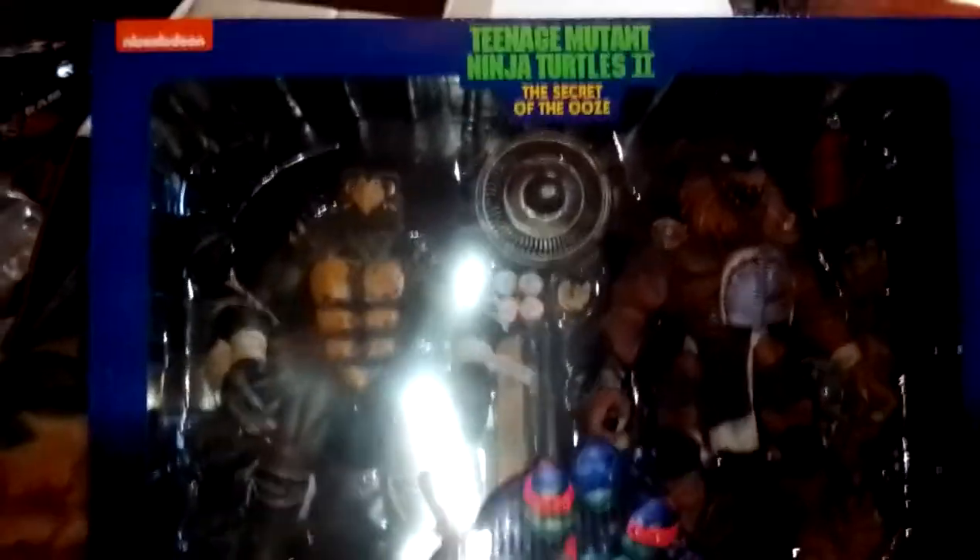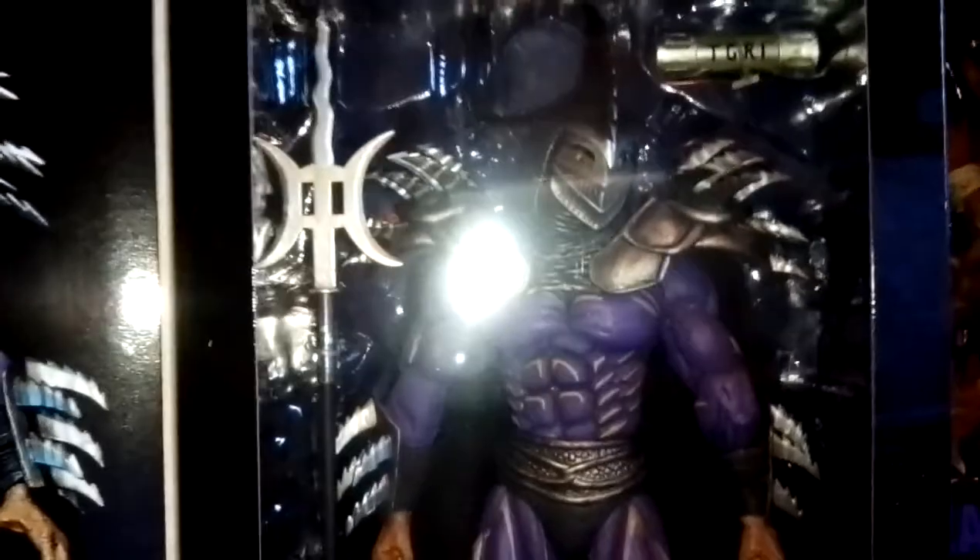Hey guys, this is Louie Zanydog and today I'm going to be doing action figure reviews — actually three of them. Real quick: there's Toka, Razzar, and who's this guy in front right here? The Super Shredder, yes indeedy — so that's what we're going to go ahead and review.